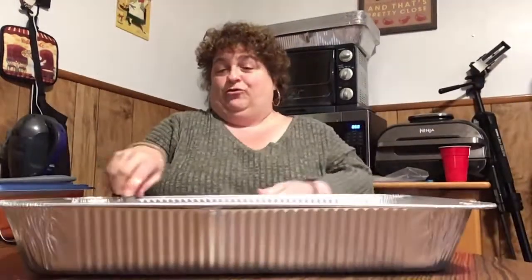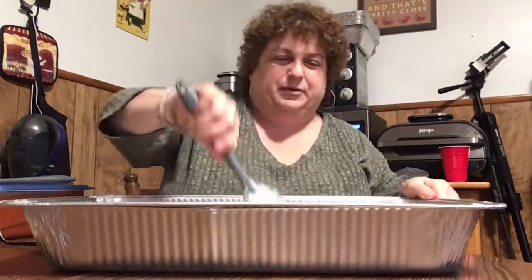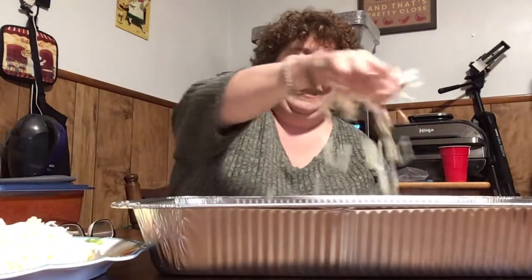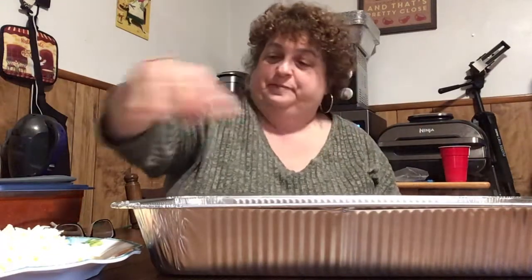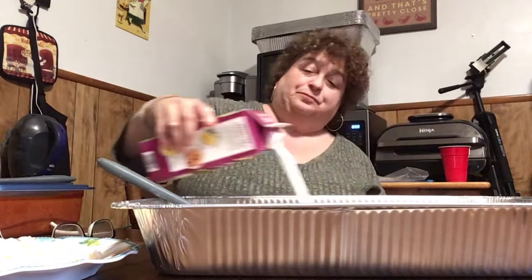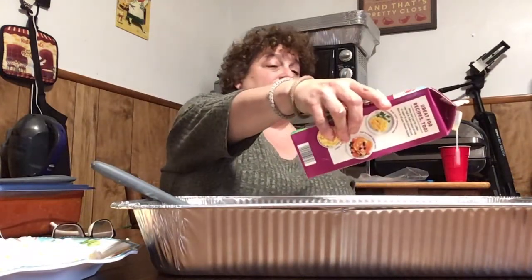Doesn't that look so good? I don't think I'm going to put another cream cheese in — I think one is good. So I'm going to take some mozzarella and mix it in. I'm going to put some heavy cream — well, actually I have half and half. I don't have any heavy cream, but I did have half and half in my fridge, so that's what I'm using.